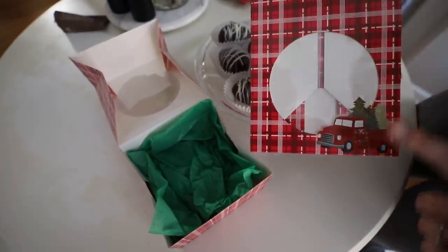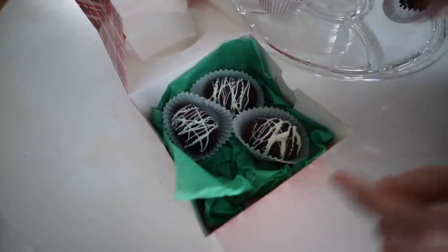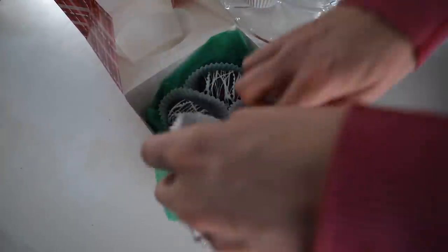You get two of these from the Dollar Tree for a dollar. Nestle them in — this is a great gift idea.